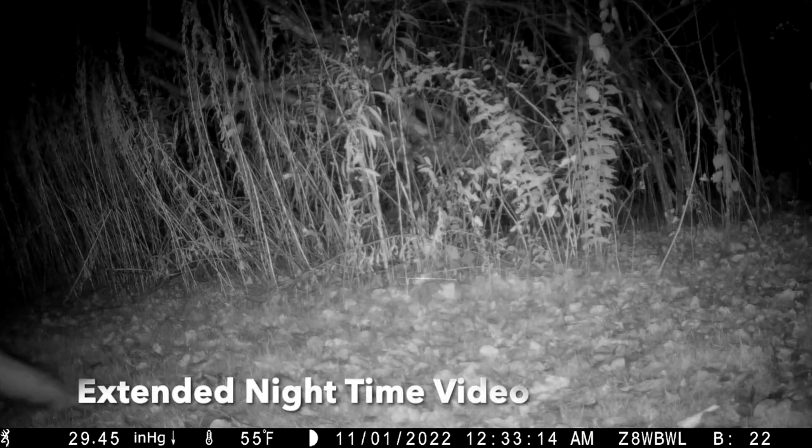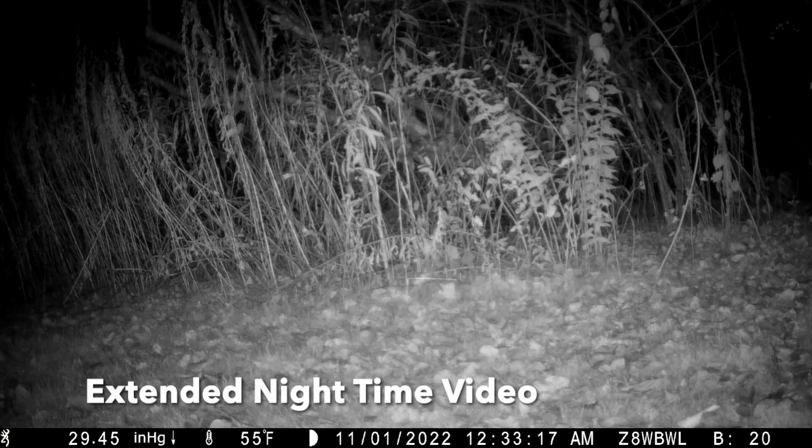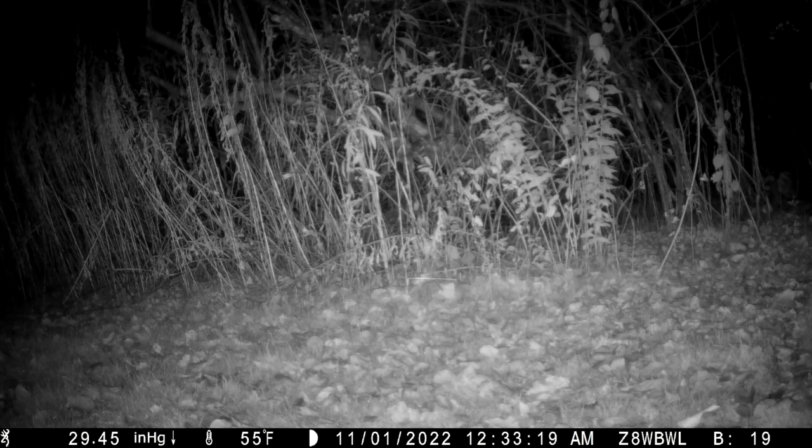The first enhancement is removing the 20-second limit on nighttime video lengths. As shown in this video, the camera will now take nighttime video according to the length set in the configuration menu, up to two minutes.